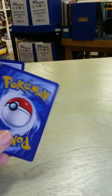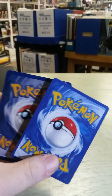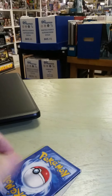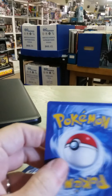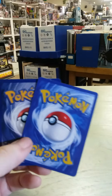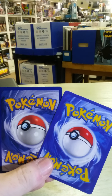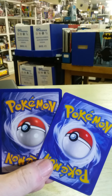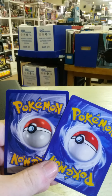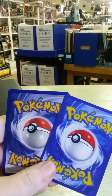Number two, looking at them side by side, you can tell that the colors are just off. The fake card is the one on the right, the real card is the one on the left. You can tell that the yellows aren't right, the picture of the Pokéball is lacking detail, and the blues around the border of the back of the card just are not right when you look at it.